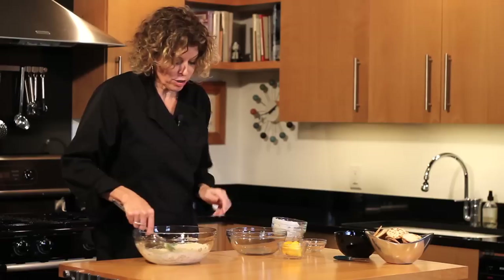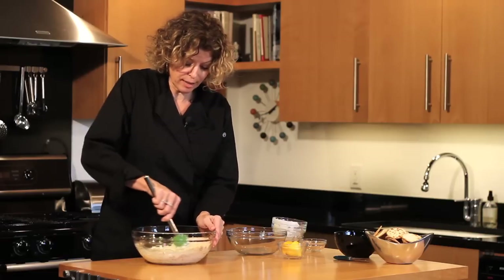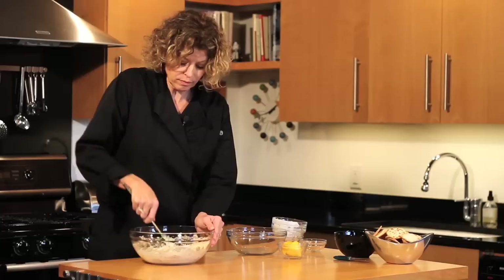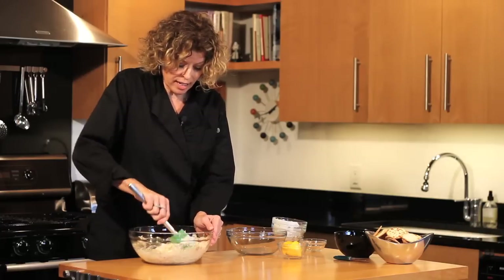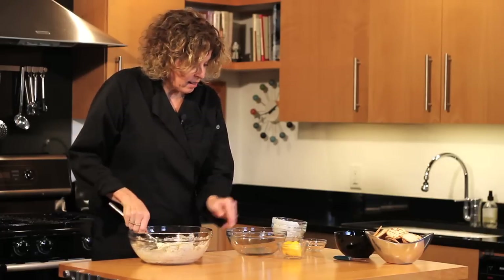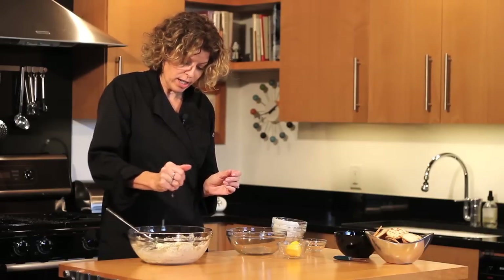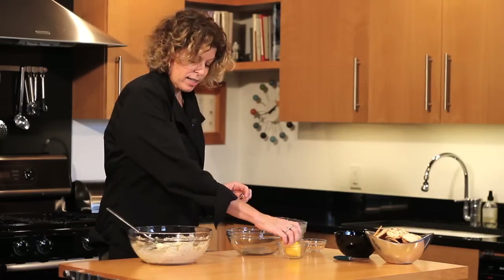Don't have Asiago? You can use Parmesan as well, but Asiago gives it a nice, nutty flavor. And then lastly, we are going to add just about a teaspoon of lemon right to the dip. This is going to brighten it up just a bit.